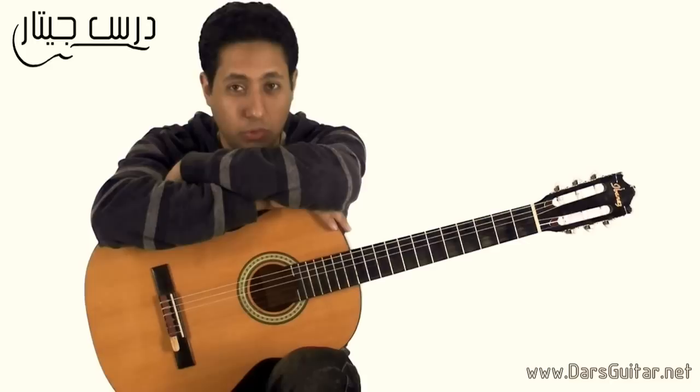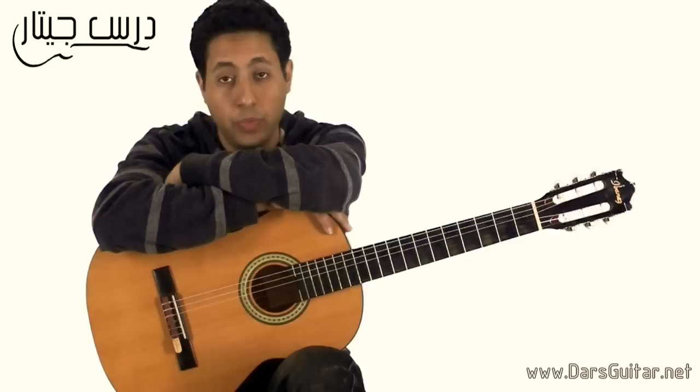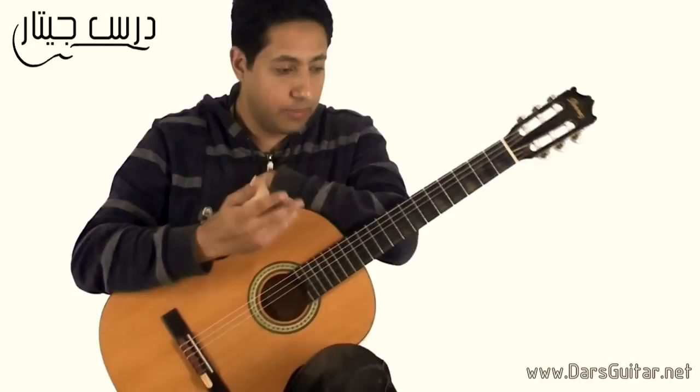It is more than a song of music. We will use the first grade, the most important thing — the Three Strokes, which is B and M.